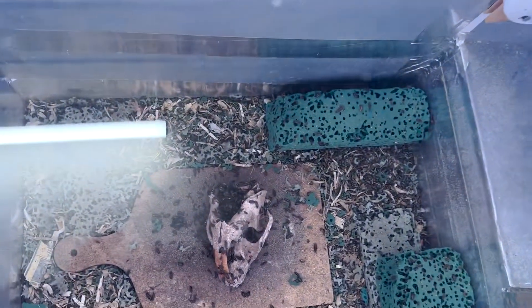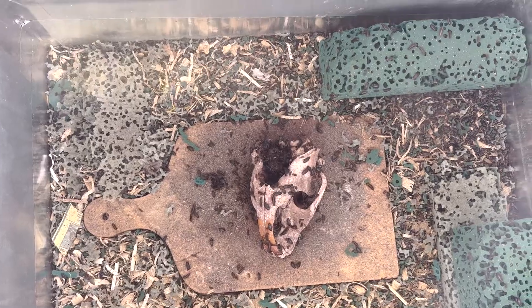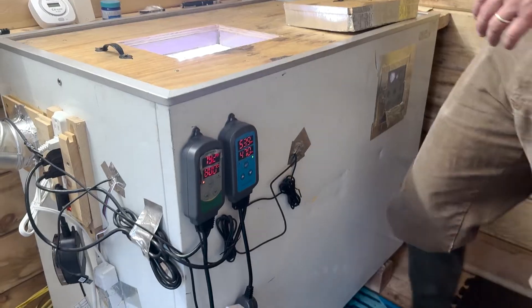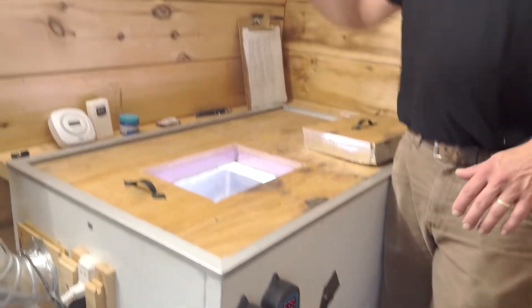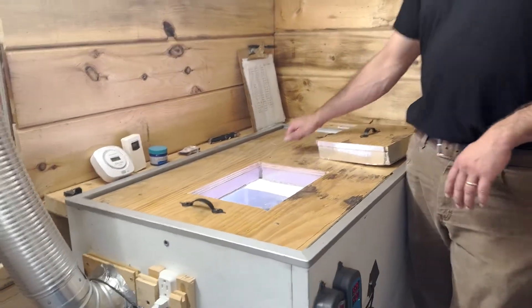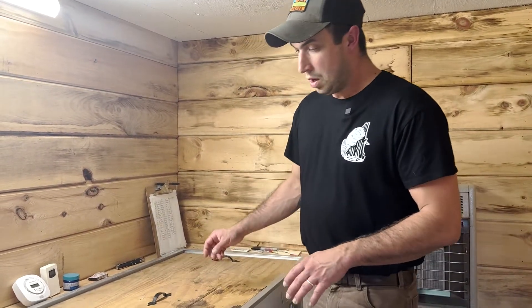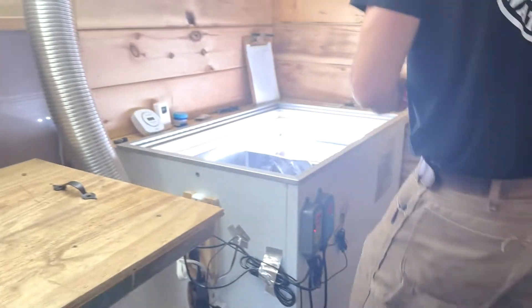This is a freezer that's been retrofitted to hold beetles. It was one of those slide freezers for getting ice cream out of, so we had to make our own top — just insulation and a piece of plywood. Moving inside, it is a bit stinky, and that's just part of the process.